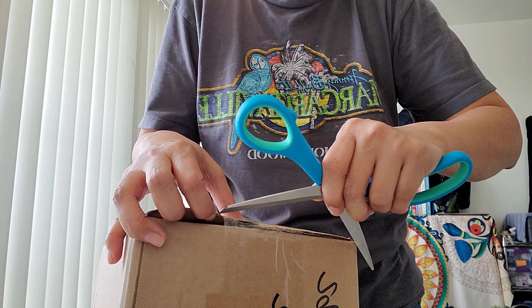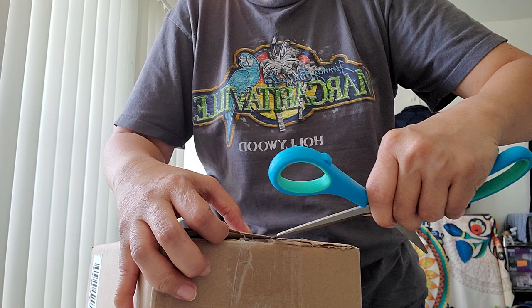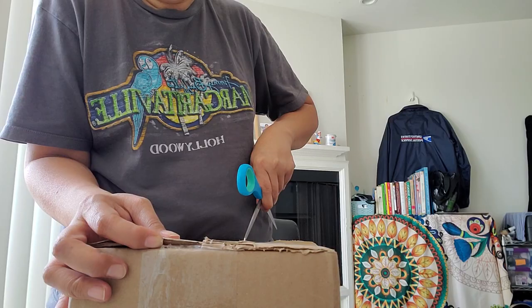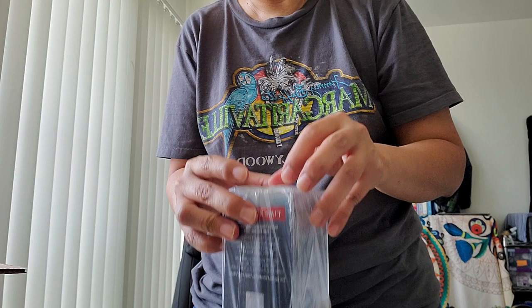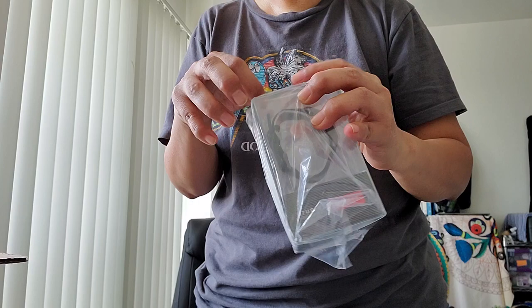I'm excited! Okay, I want to be careful and I don't want to cut myself, so bear with me. Let's do this one first — well, I love watches, so this is the first one. There's a sticker.